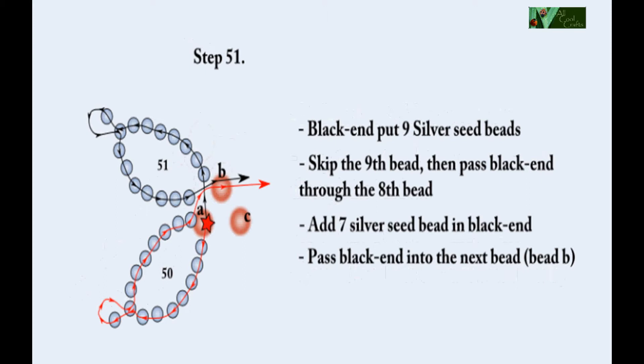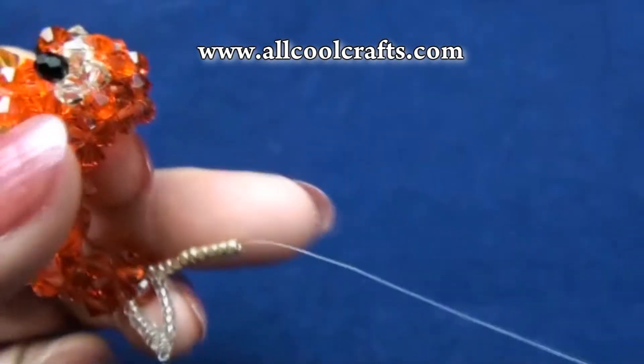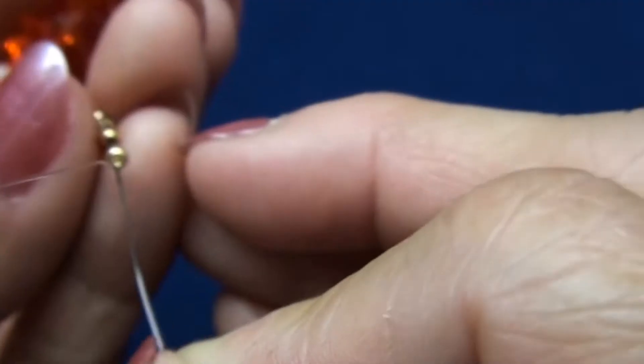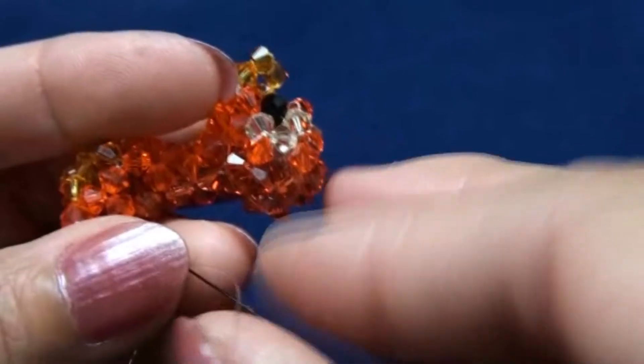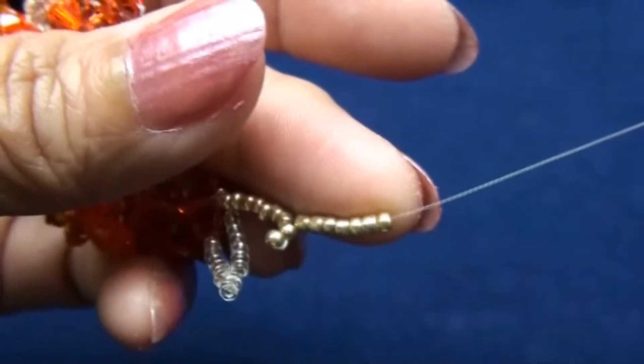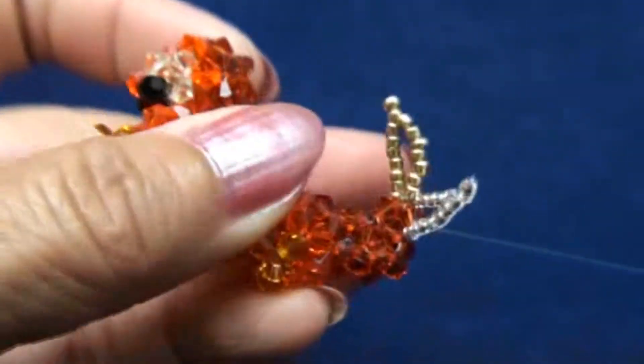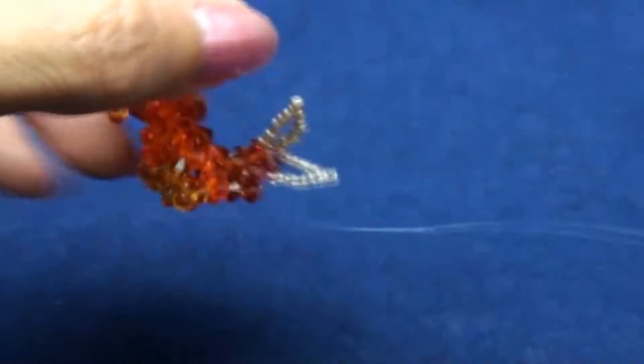Step 51. I use black end. Put 9 seed beads — I use gold. Leave one out and pass into the second one, then you get like this. We do the same: add another seven seed beads and pass into the same bead. You should have two of them right now.